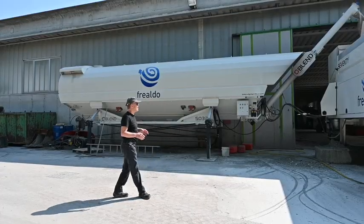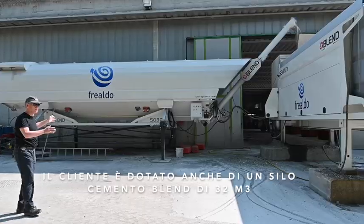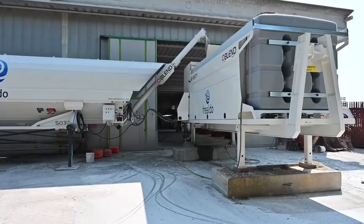This customer has taken from us one of our silos — it's a 32 cubic metre cement silo — feeding the cement directly into the blend.